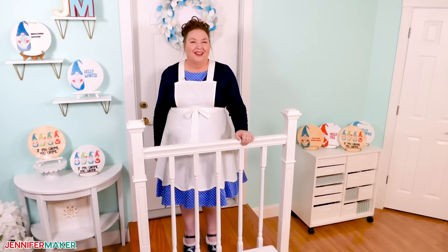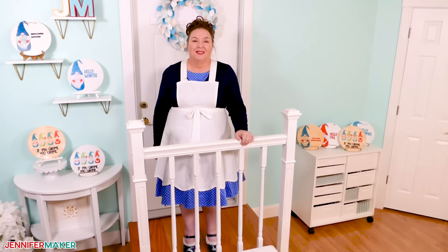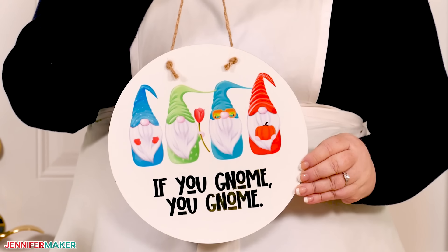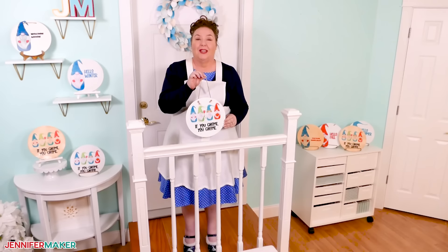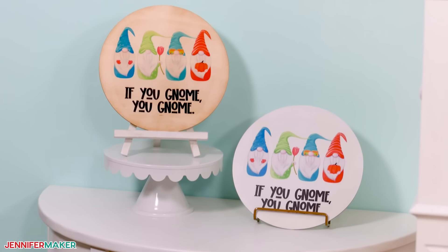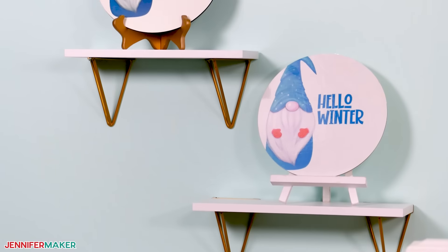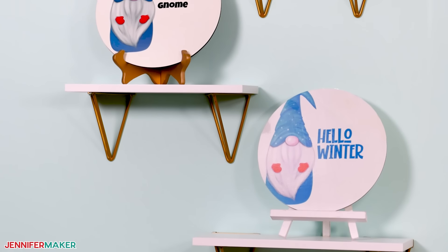Hello everybody, Jennifer Maker here. It's a beautiful day for another sublimation tutorial. Today we'll learn how to add sublimation designs to wood, like this. I've tested lots of techniques and tools to get crisp, colorful results for projects like these adorable gnome signs. I'll share my best advice, including what not to do when sublimating on wood.